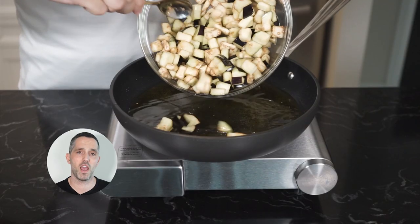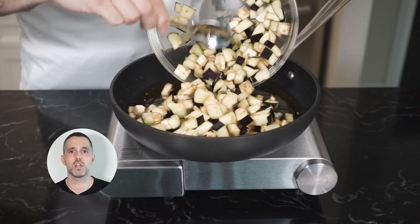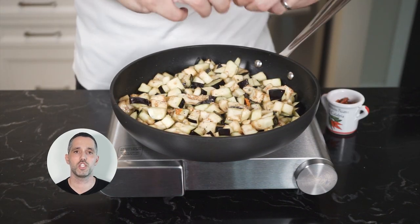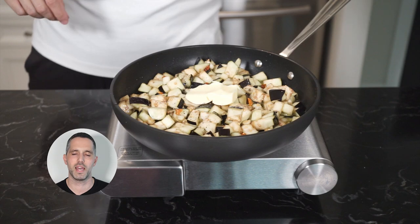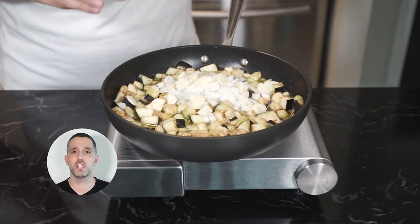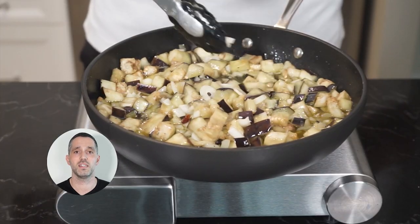In the same pan that you fried up the eggplant, we're going to add the rest of the eggplant and cook it down. Season it with salt, freshly cracked pepper, and some dried chili. Add a couple tablespoons of butter and let it cook. When the eggplant is about halfway done, add your onions and garlic and finish cooking until everything is nice and tender.